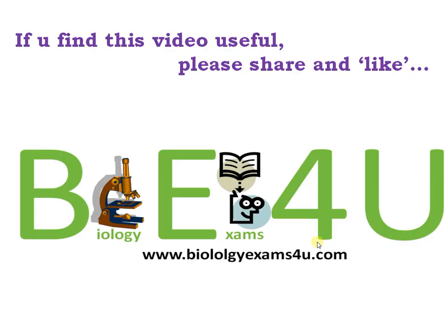Thank you so much for watching. You are with biologyexams4you.com. If you find this video useful, please share and like. Thanks for watching.